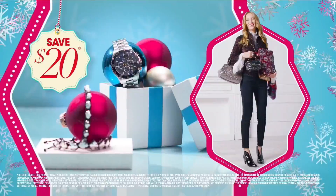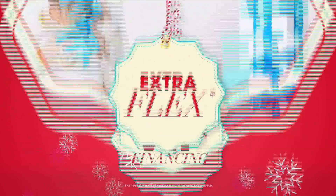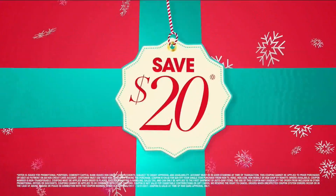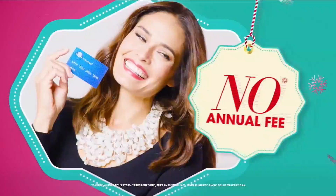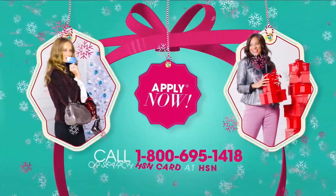At HSN we have more gifts than ever before. Get your HSN card — save $20 when you apply and are approved, plus get extra flex on all items with VIP financing. Get an additional $10 off your next purchase when you receive your new card. All with no annual fee. Apply now at 1-800-695-1418 or search HSN card at HSN.com.